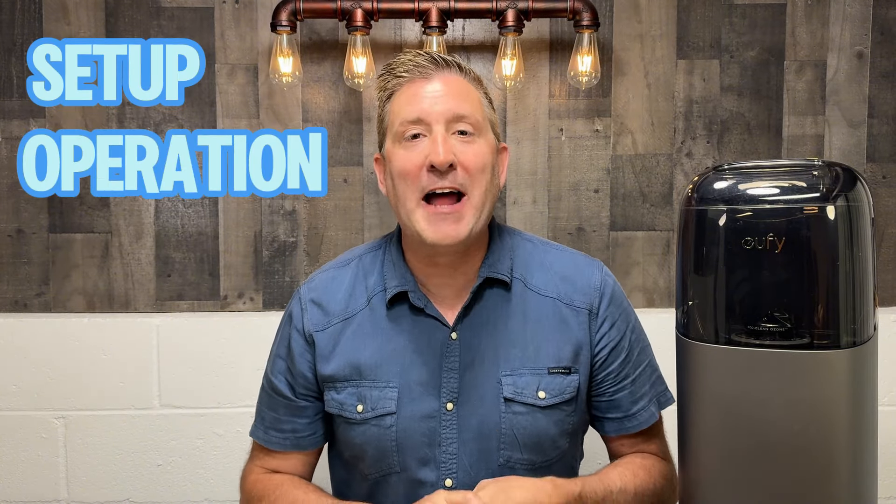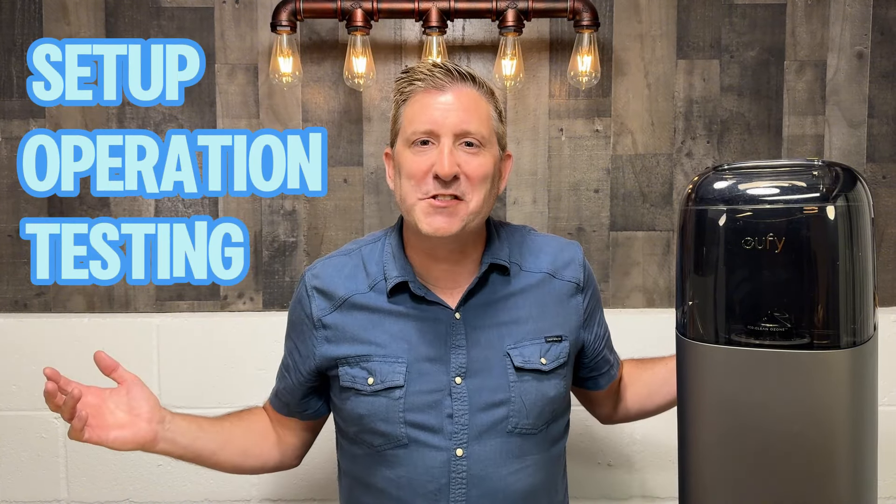So that's the highlight of this Eufy S1 Pro. At this point, why don't we go and set up this vacuum, then I'll show you how to operate it, and of course, we'll do some testing to see how well this cleans. Here we go.